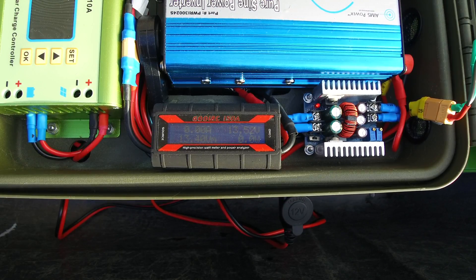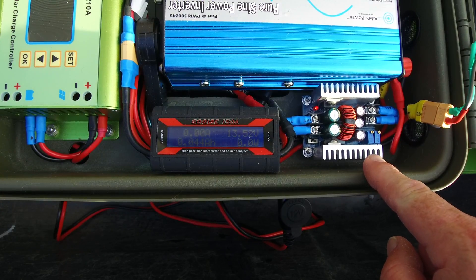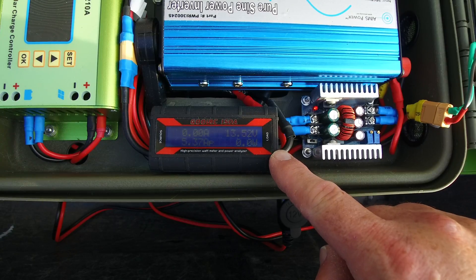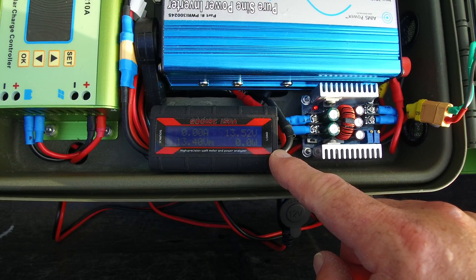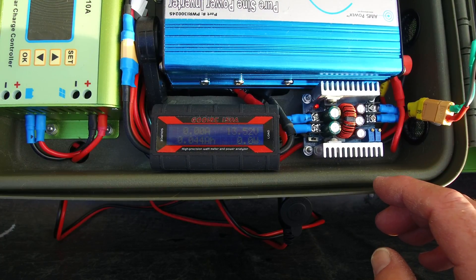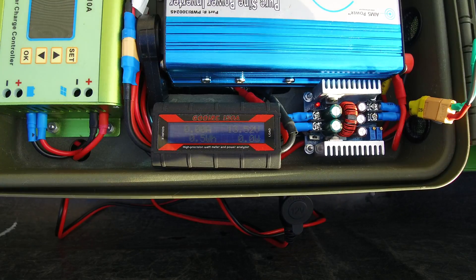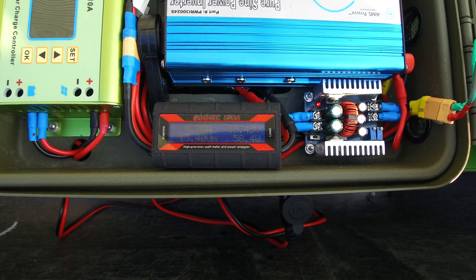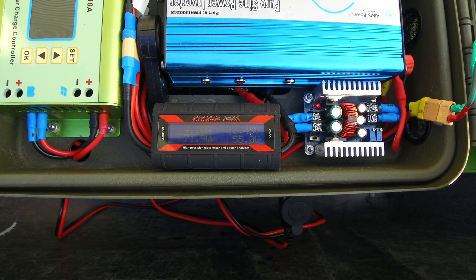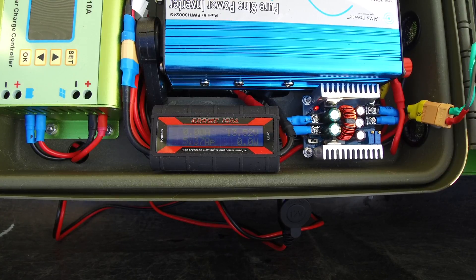I want to show you what I'm drawing right now. My generator is both 24-volt and 12-volt. I have a buck converter so I can use 12-volt accessories. Everything 12-volt passes through the buck converter and through this meter right here, so I can tell how much power the 12-volt side is using. Every time I pull the trigger on this water pump, let's see how much energy it uses. It looks like it's pulling between 50 and 70 watts.